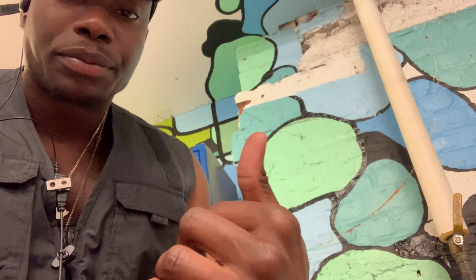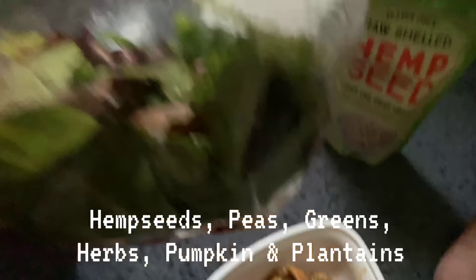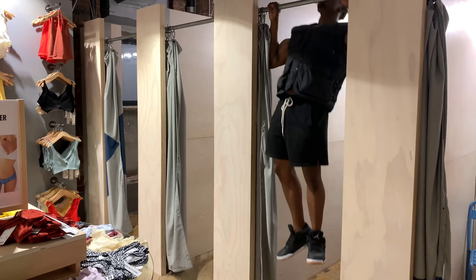Alright guys, what we have here is hemp seeds with pumpkin, some greens, herbs, peas, and plantains. A whole lot of protein and omega-3s in that meal — and a whole lot of carbs too, which is also good for energy.